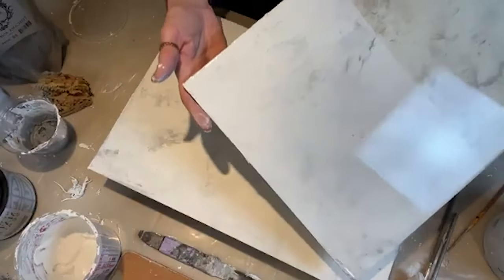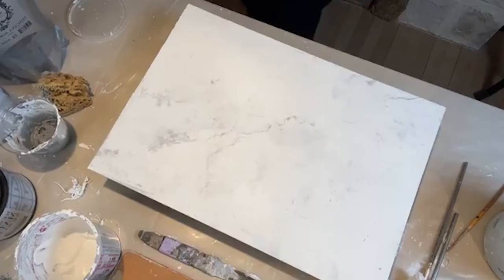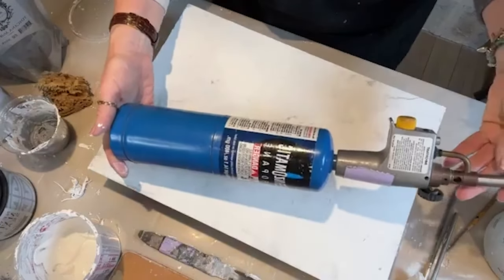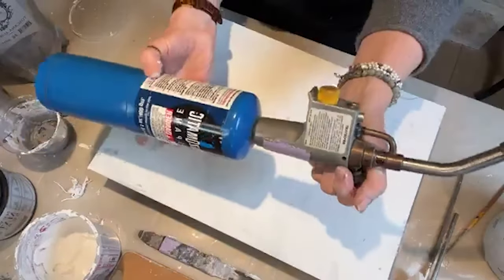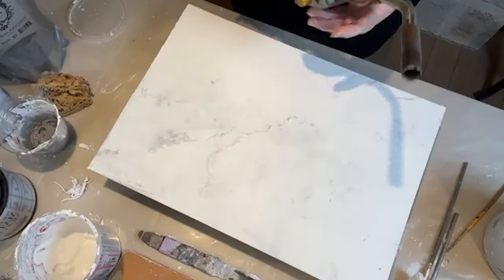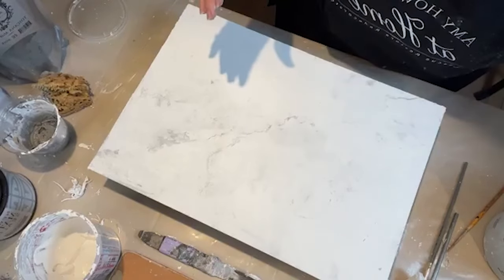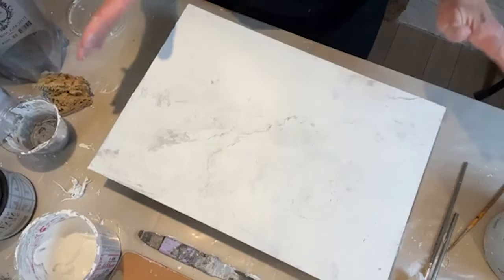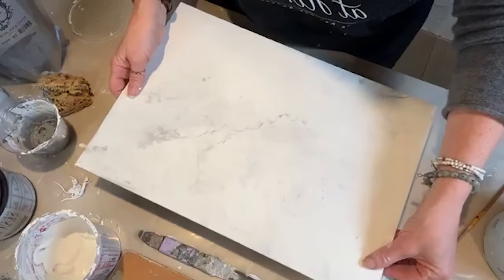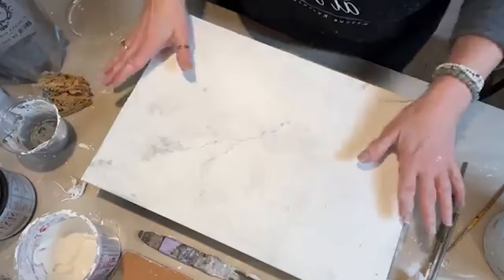I didn't have to use a torch on the dried sample. I'll apply the resin right now so you'll get to see it. Here's the torch — it's really easy to use. You just open it up, click it, and it'll do its thing. Don't be too afraid. For sample purposes, I'm just putting it on this little base here. I'm definitely using gloves because I've worked with epoxy since 2008.